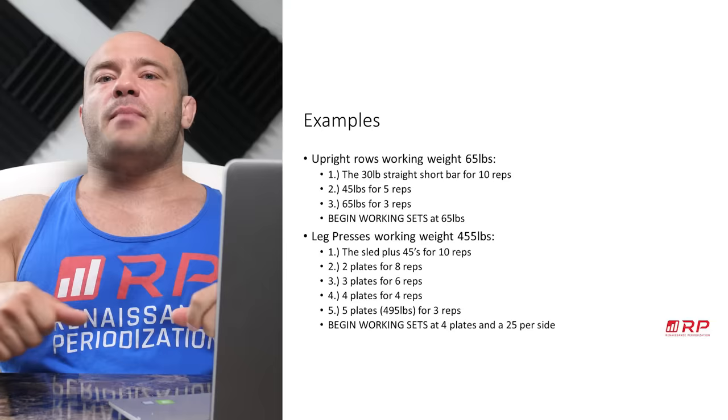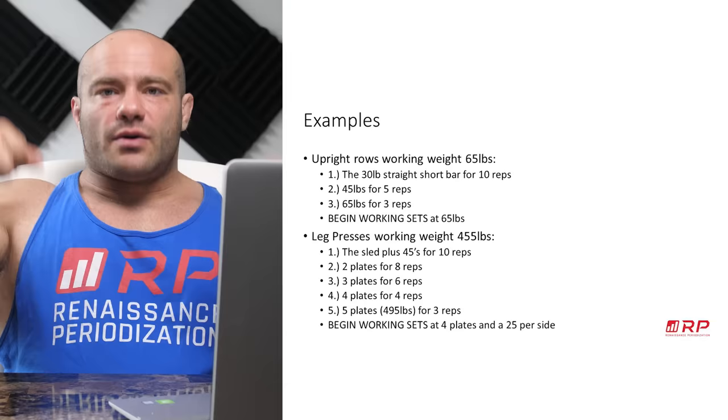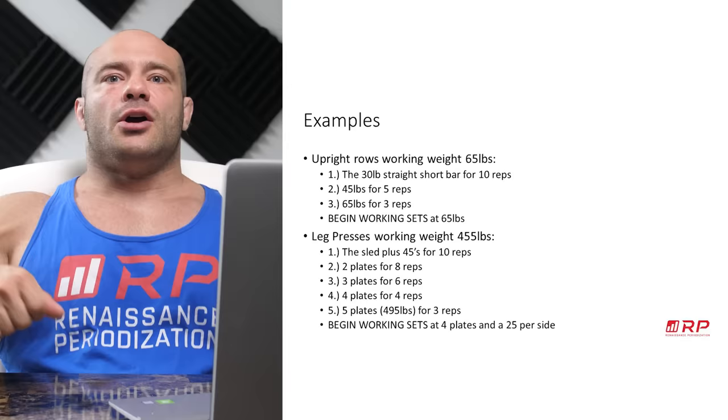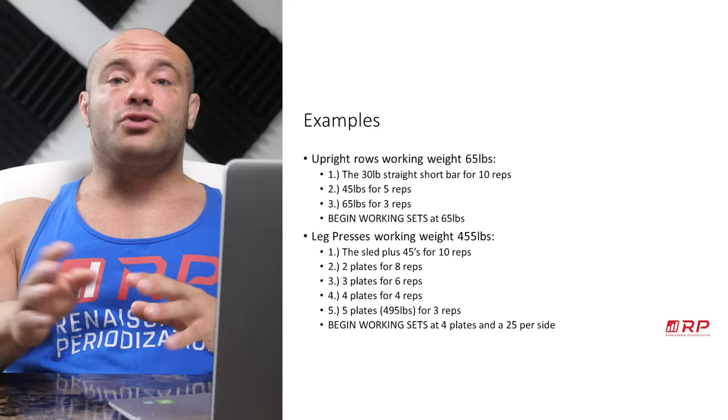Let's look at two quick examples — one really light, one really heavy. Upright rows: your only working weight is 65 pounds on a barbell. You find the 30-pound straight bar, do it for 10 reps so your shoulders are nice and warm. Then you do 45 pounds for five reps. Then you do 65 pounds for a potentiation set of three. Put the bar down and you're ready for your work sets. That whole process might take two to three minutes — no big deal.